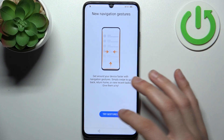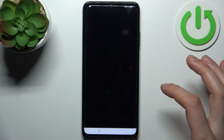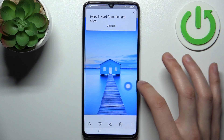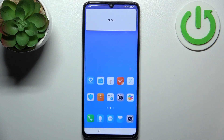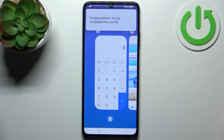Then you have to tap Try Gestures and go through the navigation gestures tutorial. Swipe like this, then swipe like this — and the tutorial is complete.